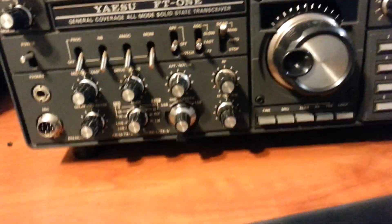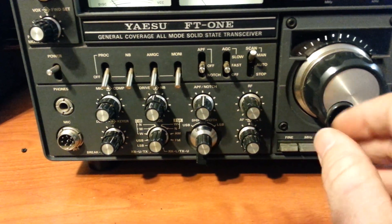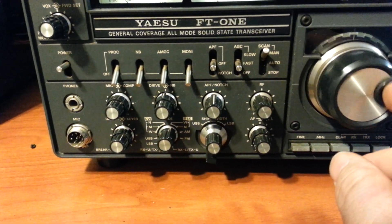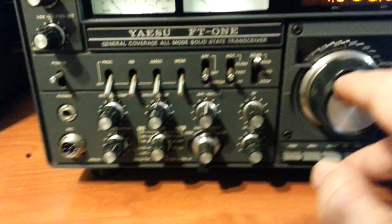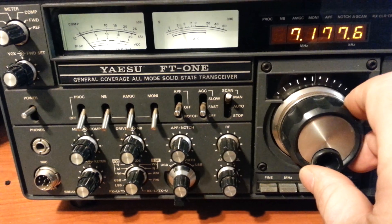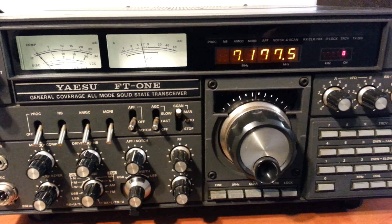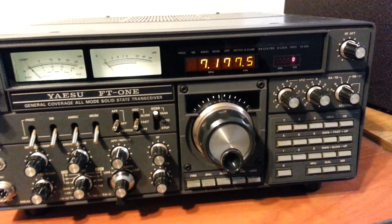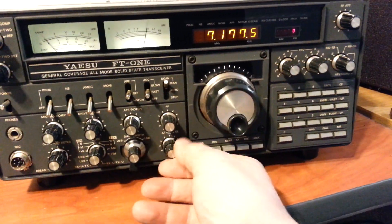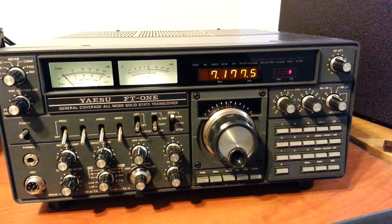That's part of the problem, but let's see if there's anything on 40 meters here — probably not. Sorry about the lengthy video, but there again is the Yaesu FT-1 HF transceiver, and we will next demonstrate the transmit and show you that it is working there as well.